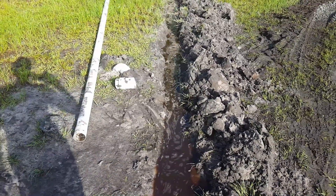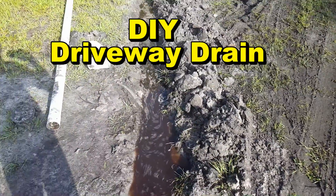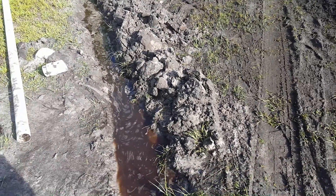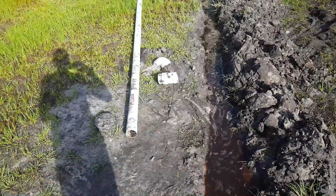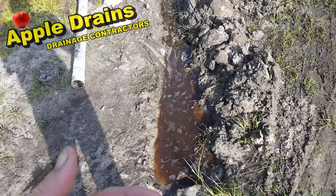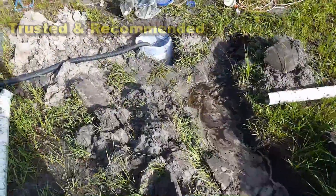Hey, good morning. Chuck here with Apple Drains. About a year ago we put in a gravity drain in this driveway, and here in Florida there is just so much afternoon rain that they couldn't keep up with the maintenance on it. That line right there where it goes out filled with sand. We're going to clean that line but we're also going to put in a temporary sump pump. I've dug up the old line right here and we're going to put a new pipe through here.